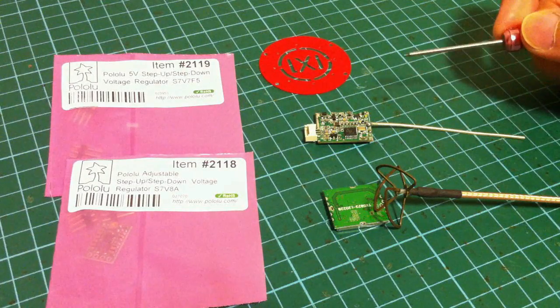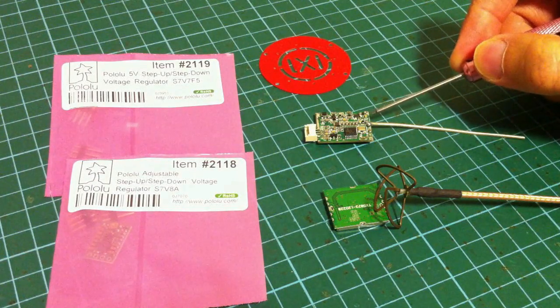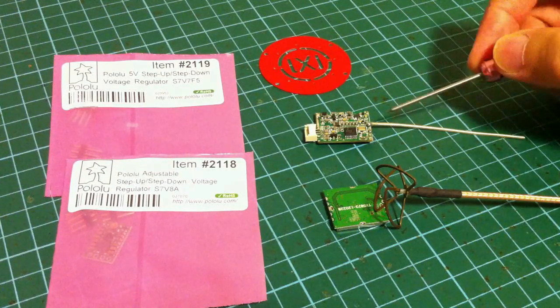For the 1.2GHz video transmitter, it comes pre-soldered with the linear antenna, so you could use it right away.